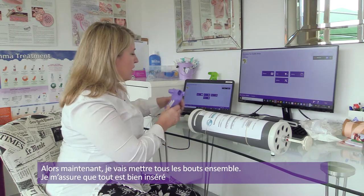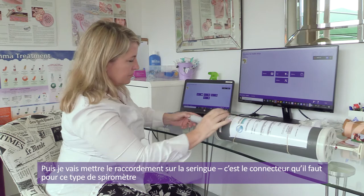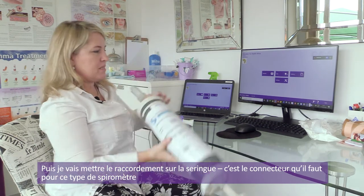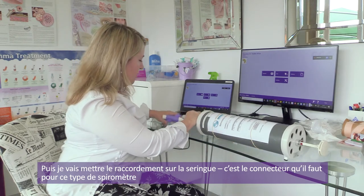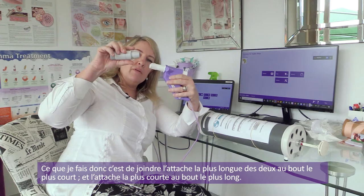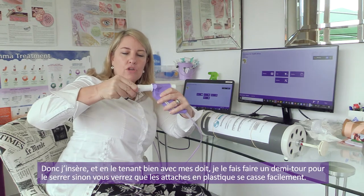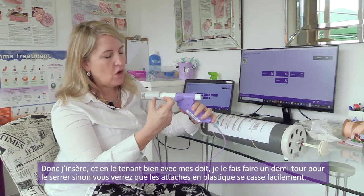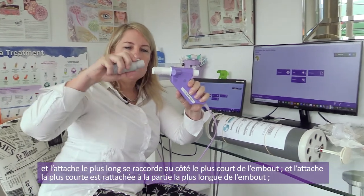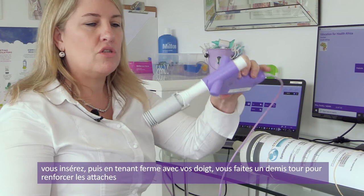Now I'm going to connect up my pieces, making sure it's inserted properly, and put the piece onto the syringe. This is the connector for this particular type of spirometer. What I do is put the long arm to the short side and the short arm to the long side. I put it in, supporting it with my fingers, and turn it over. If you don't do that, these little arms will break off very quickly.